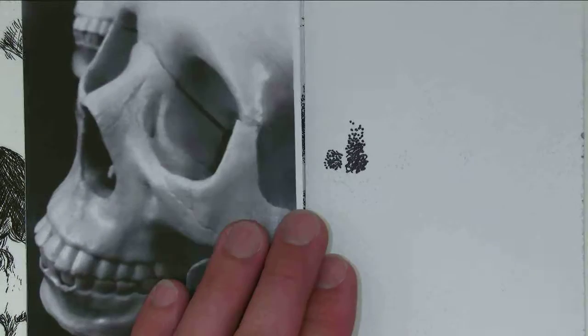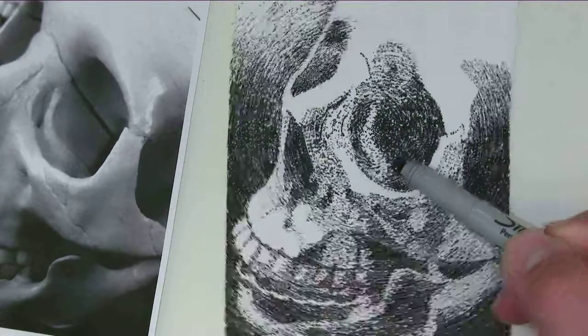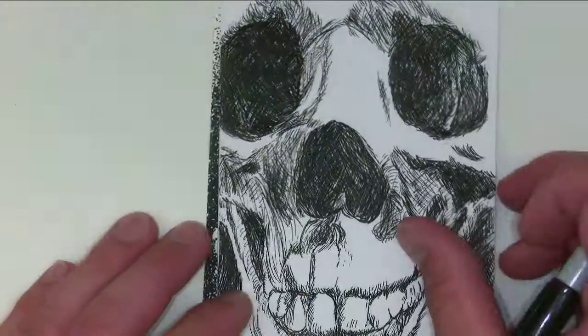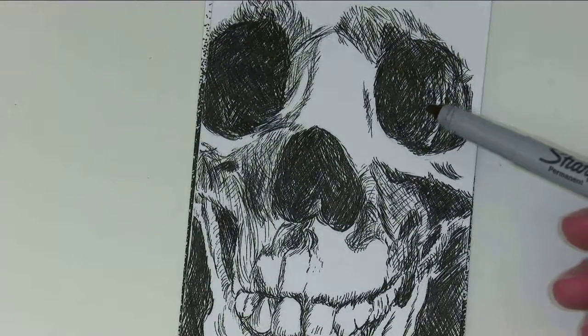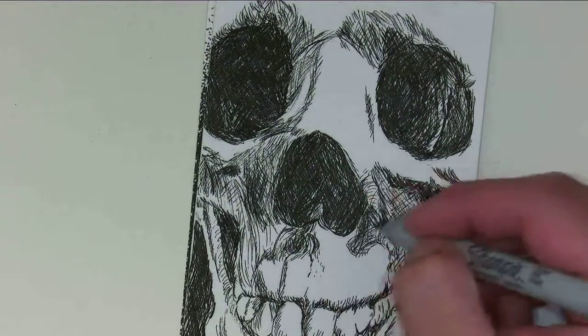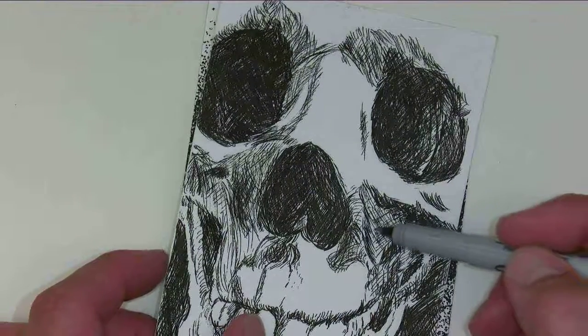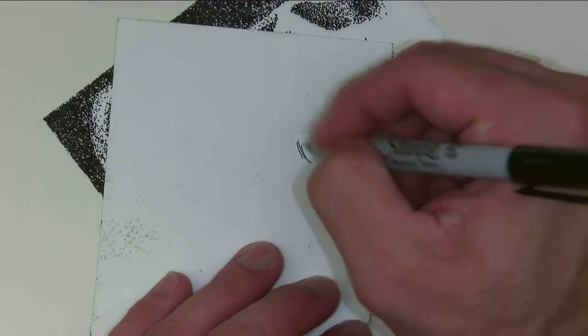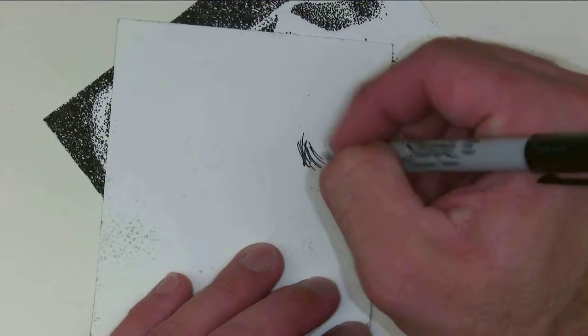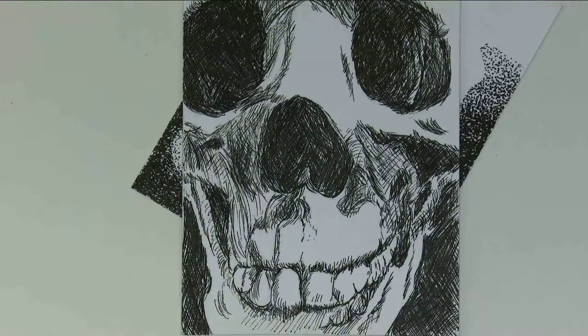The other option instead of stippling is hatching and cross-hatching. I did all the values on this one based on the contours — hatching and curved cross-hatching, thin areas, small areas, just using the thin pen. For black areas, it's simply adding more lines closer together, following the contours of the skull to recreate accurate values with hatching and cross-hatching.